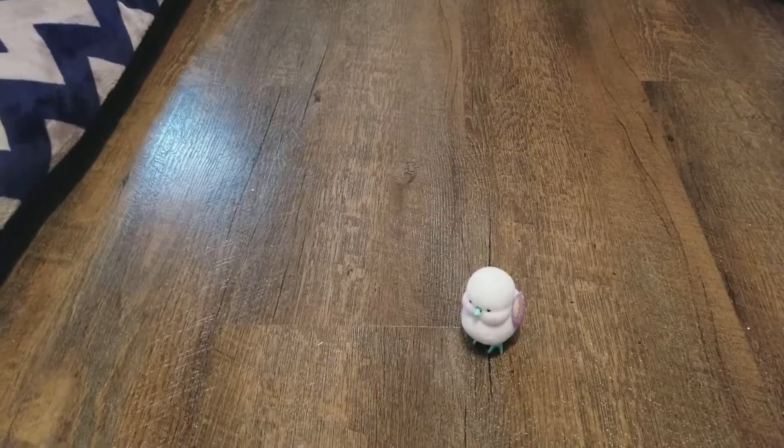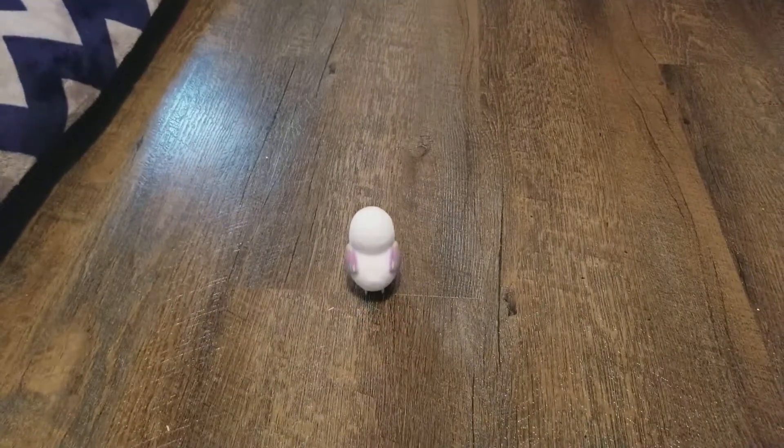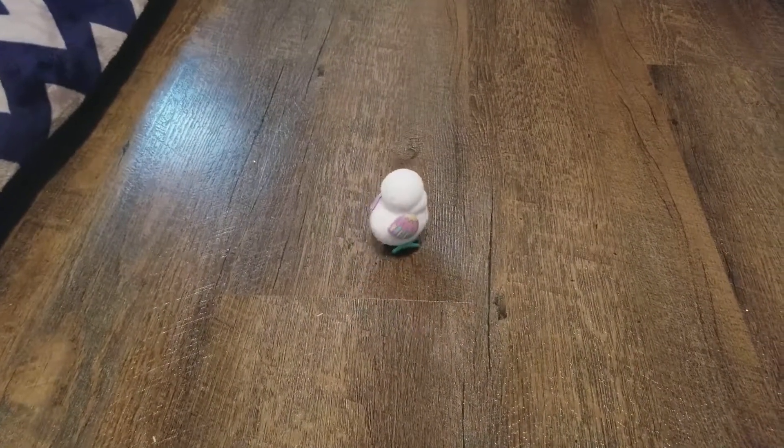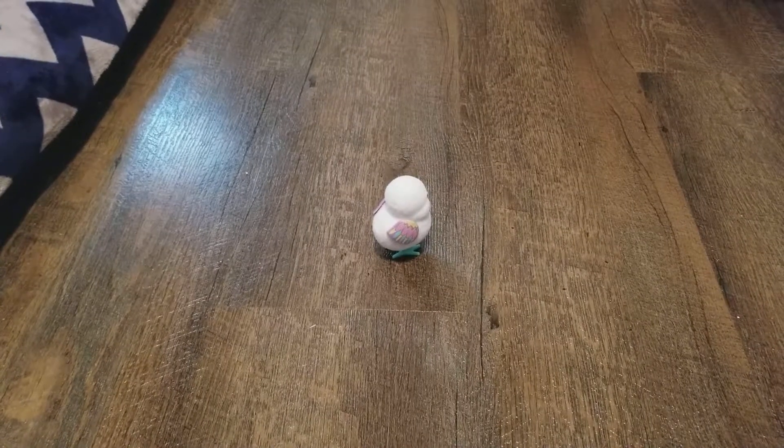Your chick loves to be pet. Gently stroke your chick's head and it will treat for you. The more you pet it, the happier it gets.